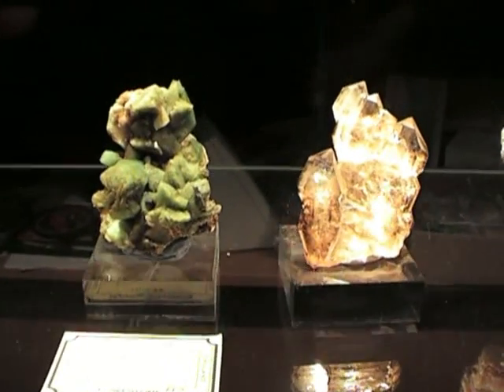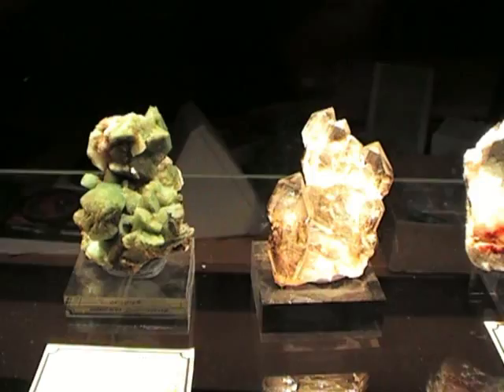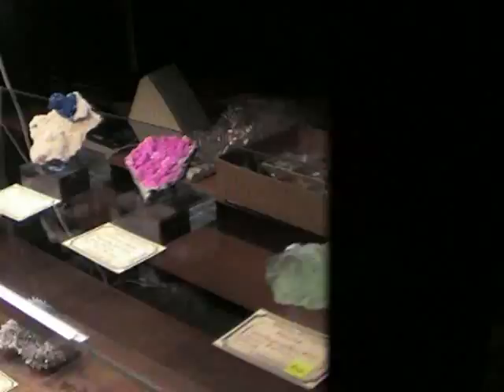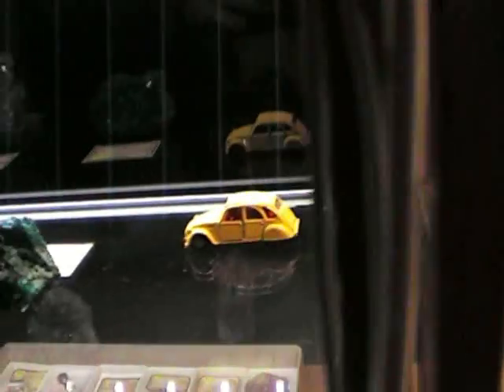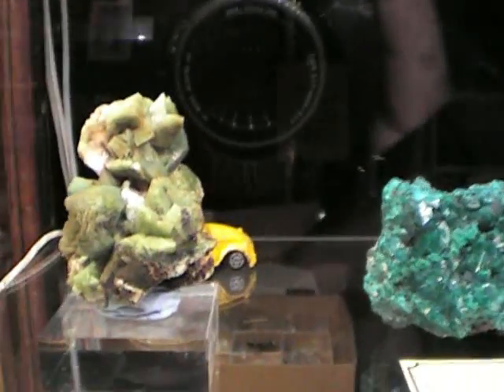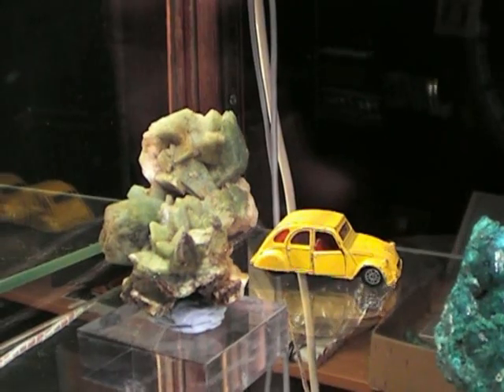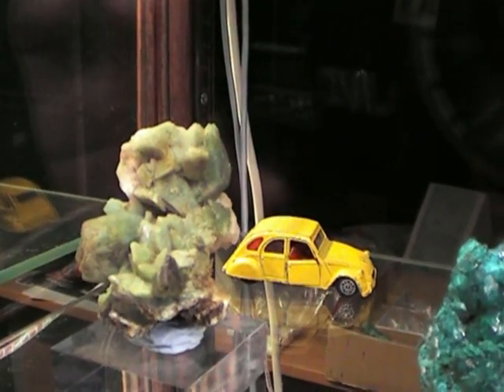Likewise, if I take this green stillbite — in this side it's in shadows and quite yellow. But if I go round the other side and bring them both back, I'll take the smoky and pop that back there, and then take this green stillbite. When I put it in this side you'll see the true colour coming out, which is just a nice even green, not a sort of yellowy washed out colour that the tungsten lighting produced.